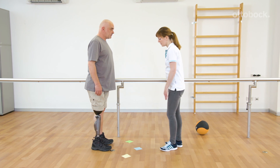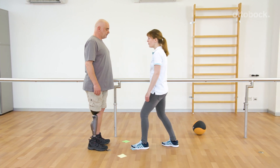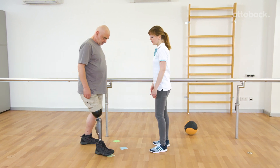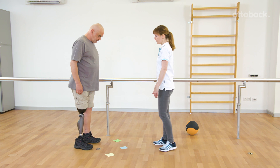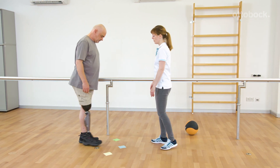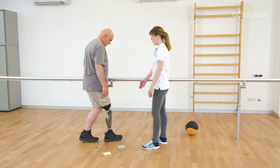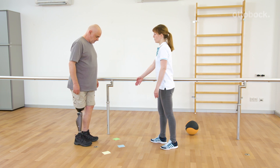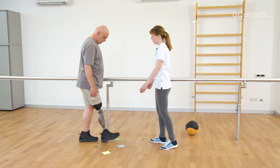Colored ground markings or numbers are necessary for the next exercise. Franziska names the color which Gerhard should hit when he lunges forward. The aim is to yield into knee flexion as far as he is able to control the movement. The intensity of the exercise can be raised by increasing the speed.